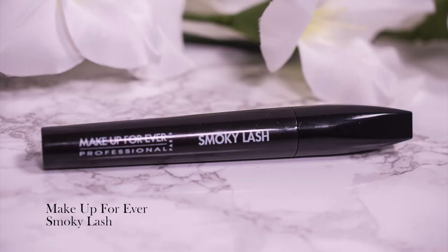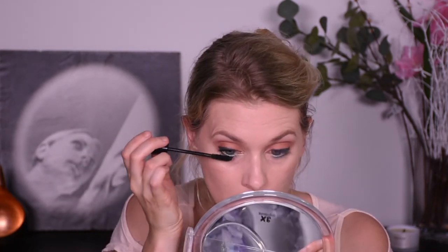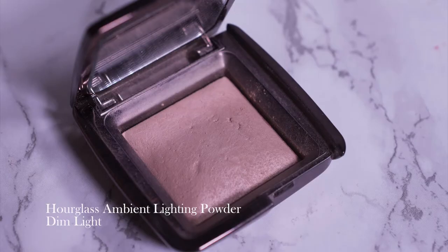For mascara, my current favorite is the Makeup Forever Smoky Lash mascara, which only took me about five years to finally try. That's the eyes done. I'm using an Hourglass Ambient Lighting Powder in the color Dim Light just to set a little along my cheekbones and add some glow, because this foundation is pretty matte and this is a summer look so you have to have the glow going on.